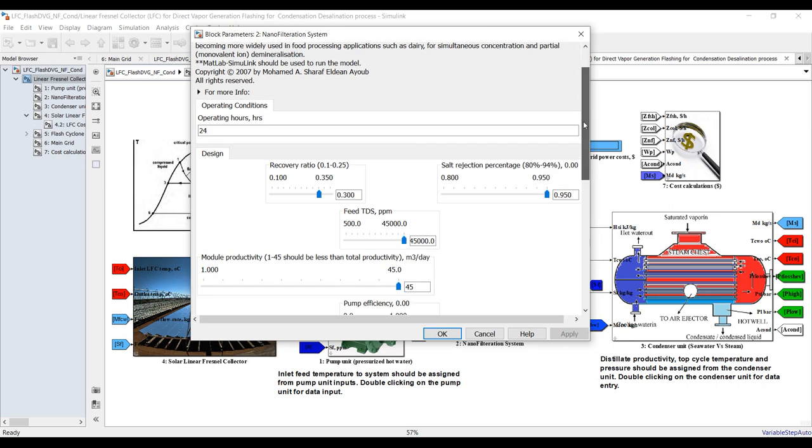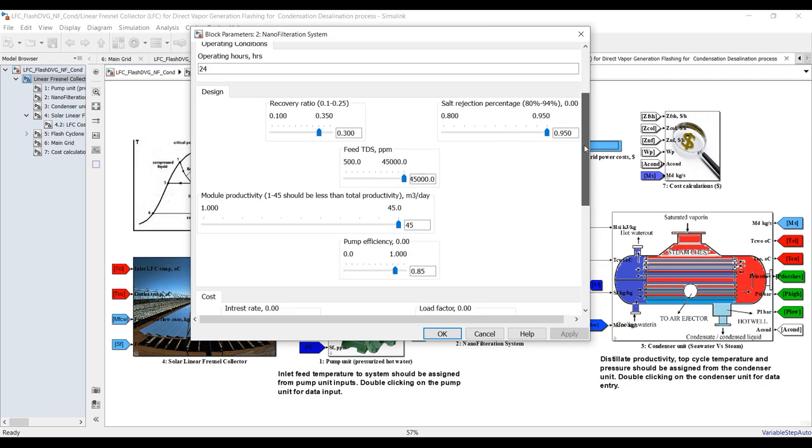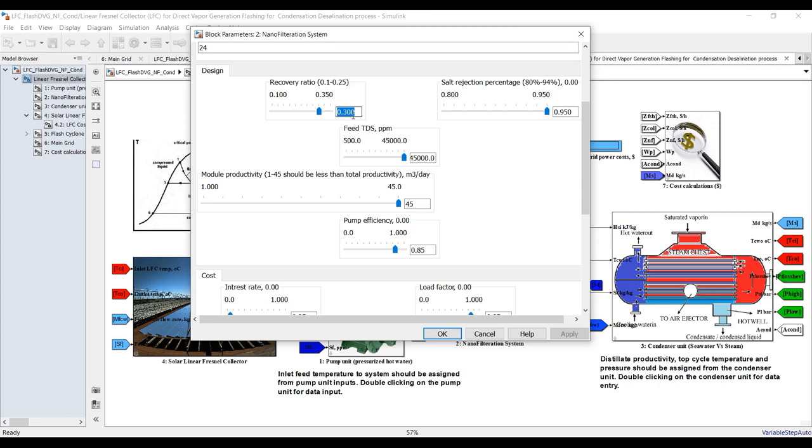For nanofiltration, we have to assign the operating hours, a recovery ratio — recovery of nanofiltration no more than 35 percent, 30-something like this. We have here 60 percent recovery ratio and salt rejection percentage — you can assign these inputs and realize the effect on your system.